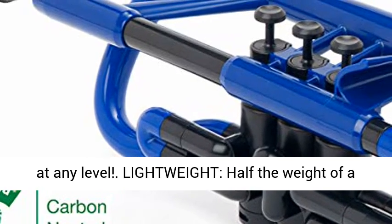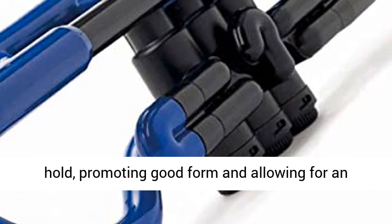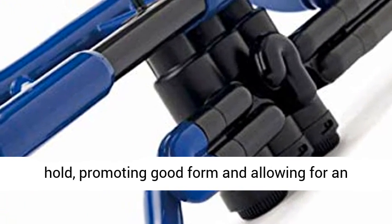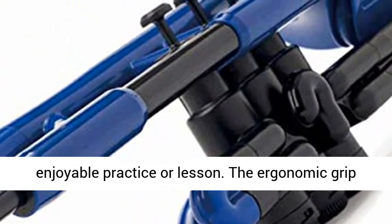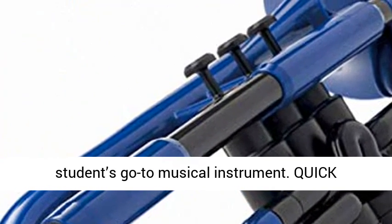Great for musicians at any level, lightweight — half the weight of a brass cornet — the cornet is easy to play and hold, promoting good form and allowing for an enjoyable practice or lesson. The ergonomic grip is perfect for hands of any size, making it a student's go-to musical instrument.